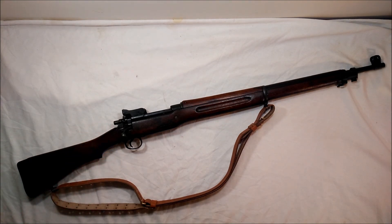It's known to most amateur collectors or people who don't know much as the Eddystone, but Eddystone was just one of the manufacturers. There was Remington, Eddystone, and Winchester who made these rifles. Calling it an Eddystone would be like calling an M1 Garand a Springfield or an International Harvester.